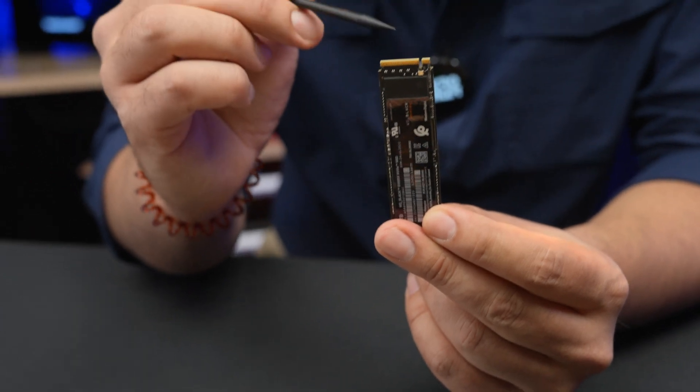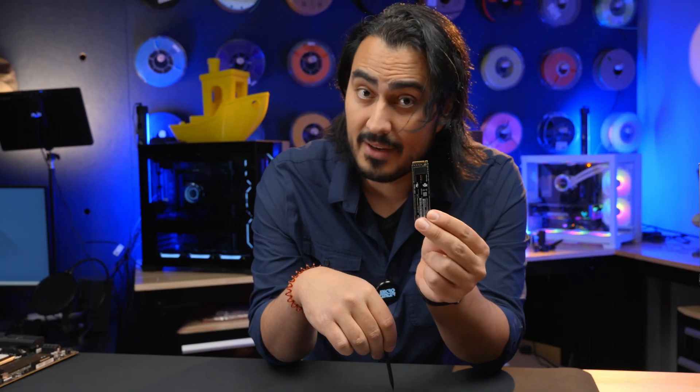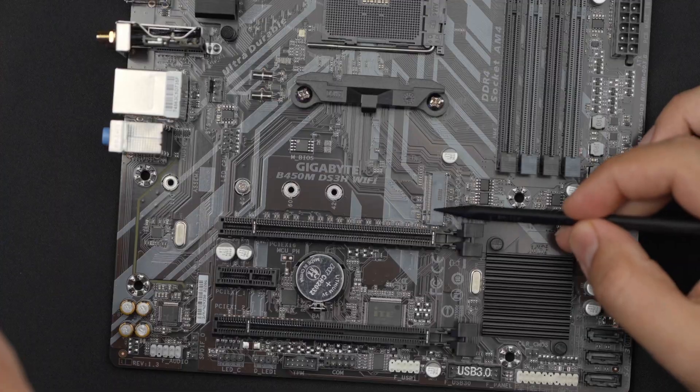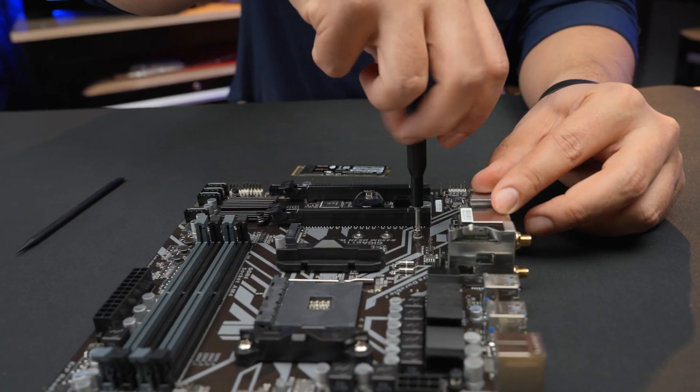On our drive we have this little notch right here, and there's a notch in the connector as well. That means there's only one way for this to connect. You want to make sure that the notch on the drive is going to match to the notch on the connector.